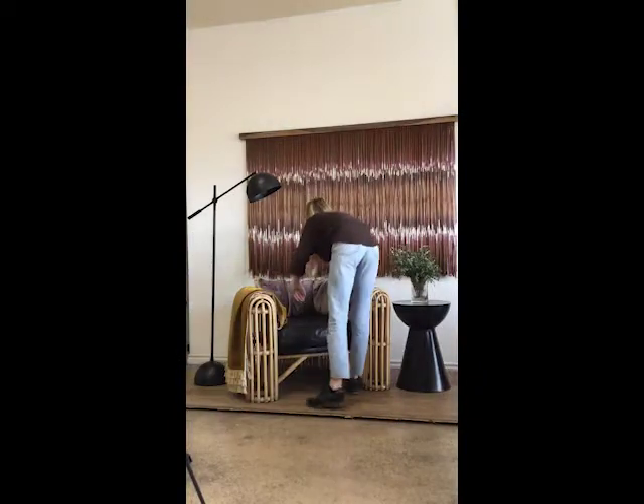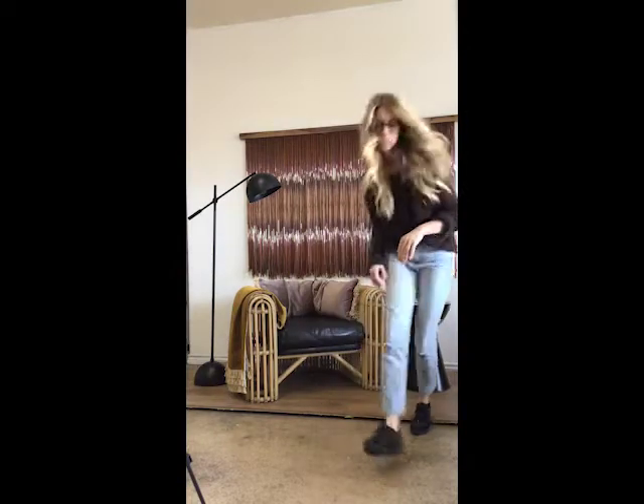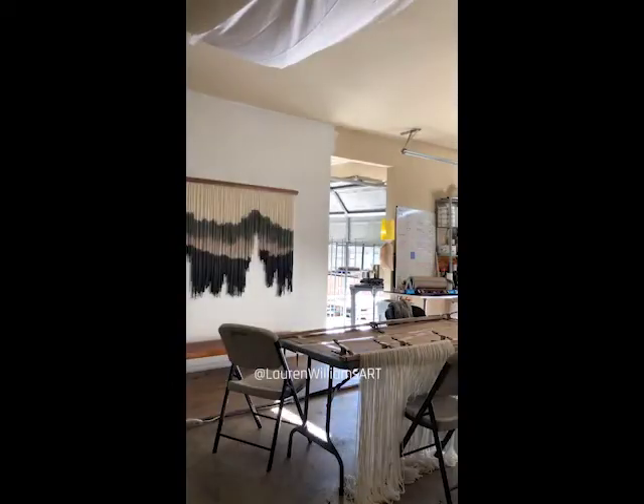Thanks for watching and learning more about me and my artwork and taking a peek into my home studio. You can follow me on Instagram at laurenwilliamsart to stay updated on my new collections and available fiber art pieces.